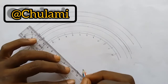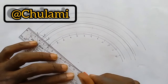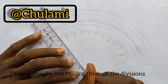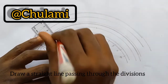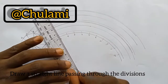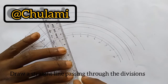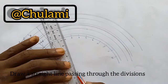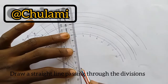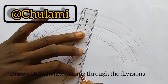We number these divisions one to twelve. Then with our ruler, from point A passing through point one, draw a straight line; through point two, draw it straight; through point three, draw it straight; through point four, straight; through point five, straight; through point six, straight — and so on until the last point.